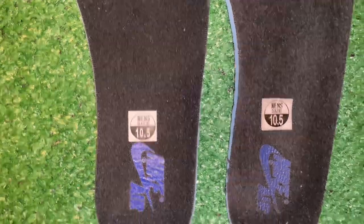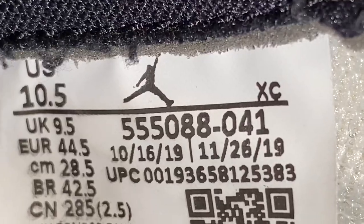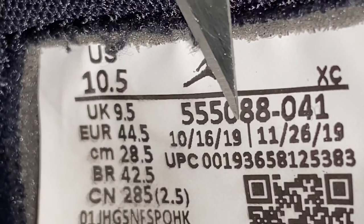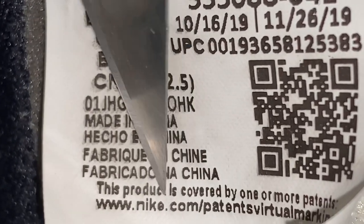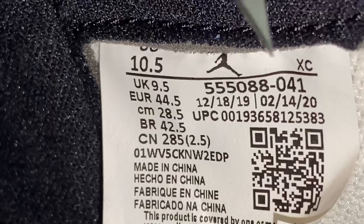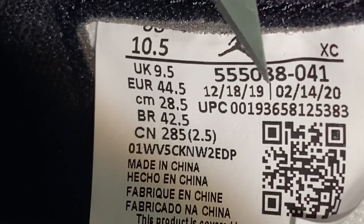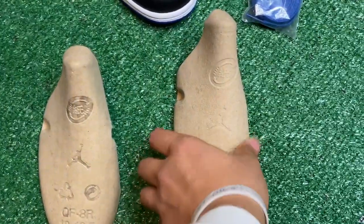Now comparing the size tag inside the sneakers. On the fake, the Jumpman looks super off, the five in '10.5' is crooked, the eight is touching the line, and everything looks super close together — it's not clean. On the real pair, the five is not crooked, the Jumpman looks cleaner, the eight is not touching the line, and it looks way more clean overall compared to the fake pair.